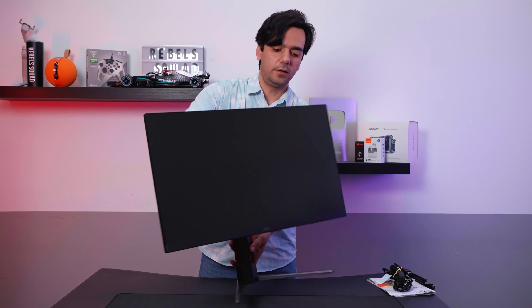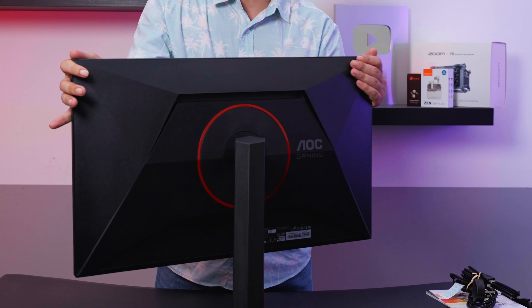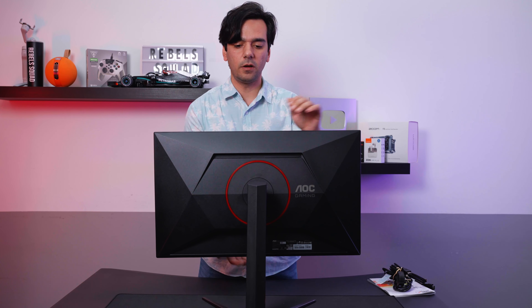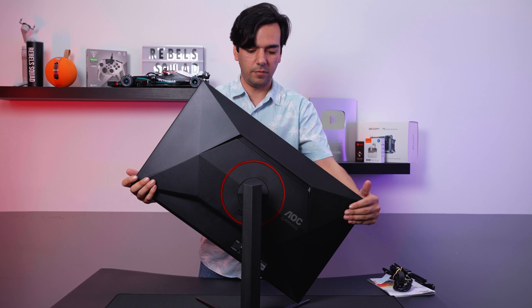At the back you can tilt it as you want, swivel it around, and of course this one can go up and down as well.